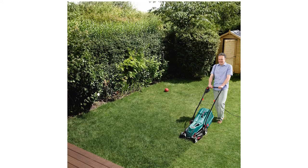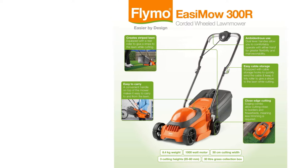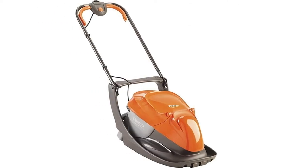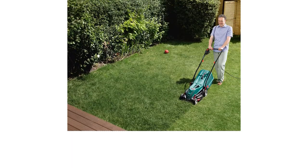Whether your garden is big or small, it's nice to have it looking spick and span for when the sun puts his hat on. Unruly patches of long grass can ruin the look of a lawn, so you'll want to have a decent lawnmower on hand to keep it looking neat and trim. However, when it comes to purchasing your new mower, there are some important decisions to be made.